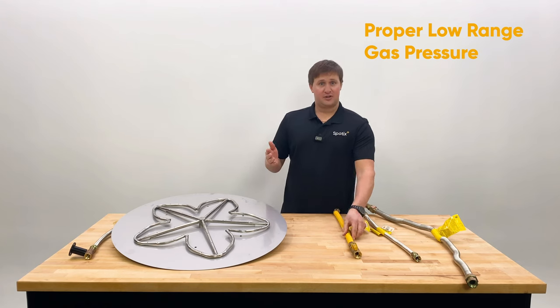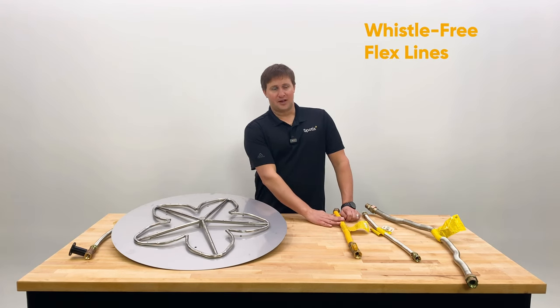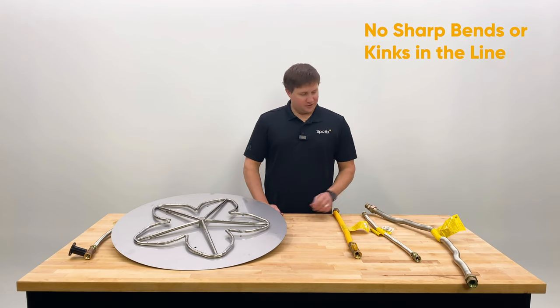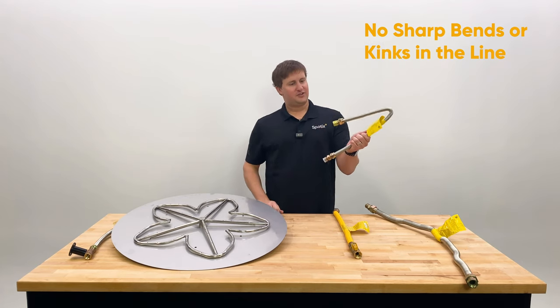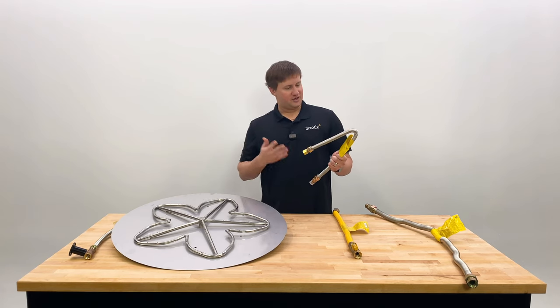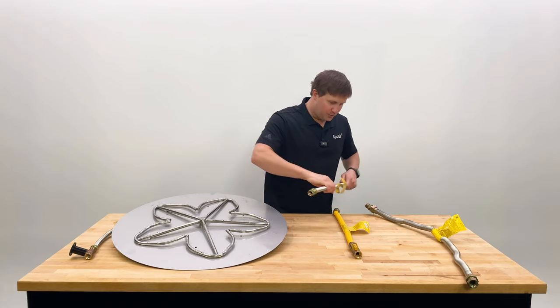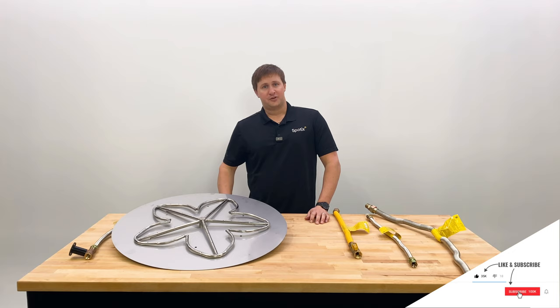Make sure your gas pressure is in the proper low-pressure range. Make sure you're using a whistle-free flex line with those mixed-up corrugations. And also make sure there are no sharp bends or kinks in it — you don't want your flex line bent like this inside the fire pit, as going through that curve can again create vibrations, acoustics, and lead to that noise coming out of the burner. So there are a lot of variables at play, but if you focus on those three things, you can help prevent whistling noise.